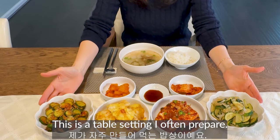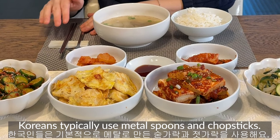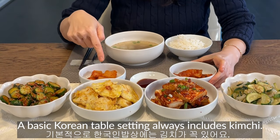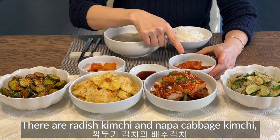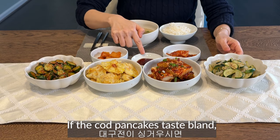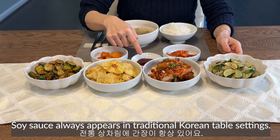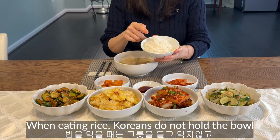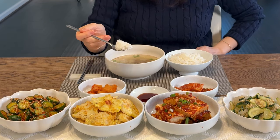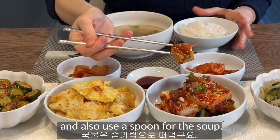Let me introduce how to eat. This is a table setting I often prepare. Koreans typically use metal spoons and chopsticks — they use a spoon to eat soup and rice. A basic Korean table setting always includes kimchi: radish kimchi and napa cabbage kimchi, as well as cucumber salad, fish pancakes, braised tofu, and stir-fried zucchini. If the fish pancakes taste bland, you can dip them in soy sauce, which always appears in traditional Korean table settings. When eating rice, Koreans do not hold the bowl but leave it on the table and scoop the rice with a spoon. They use chopsticks to eat the side dishes and a spoon for the soup.